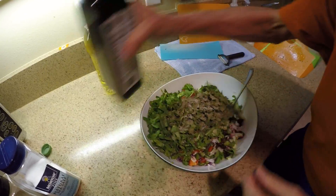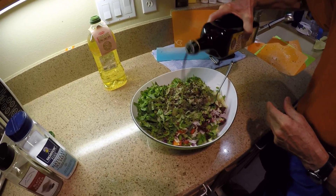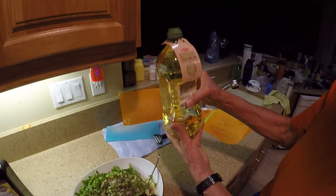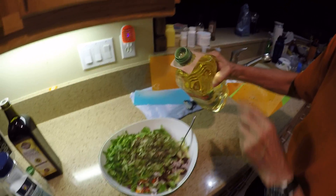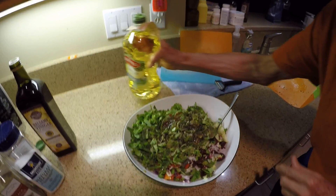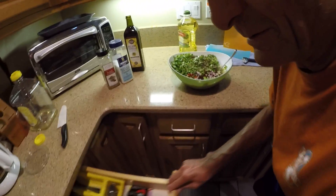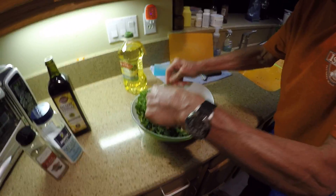This is balsamic vinegar. And this is organic extra light — very important, extra light — Bertolli organic extra light olive oil. Extra virgin might be too overpowering for the salad. The key now is to mix it really, really well; if you don't mix it well it's not going to taste the same.